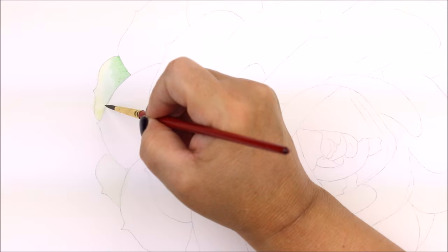I mixed a very pale Winsor-Newton Blue Green shade and again using the tip of my brush I feathered in one more color change. Referring back to my reference photo I want to be sure to keep the lighter edge where the petal is more transparent.